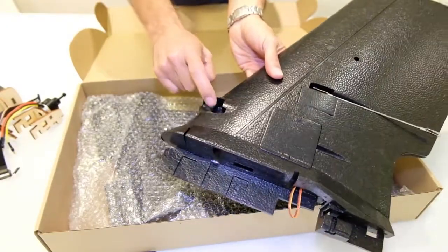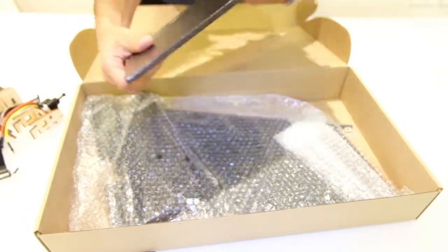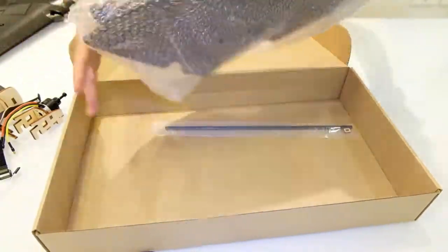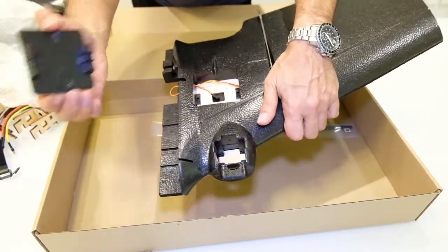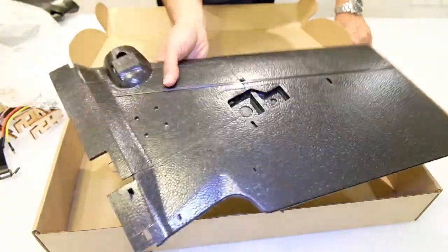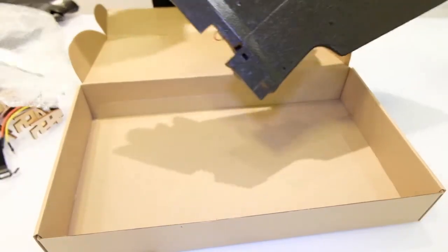We're going to put the FPV camera in here. It's a very nice material — I like it. Let's see the other part. Same thing on this side, and here we are going to mount the GoPro Session. Here is the cover that we saw earlier, and this is the carbon rod that goes inside. Looks so nice.